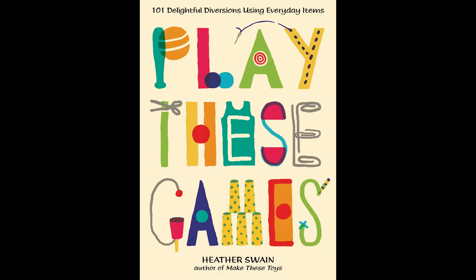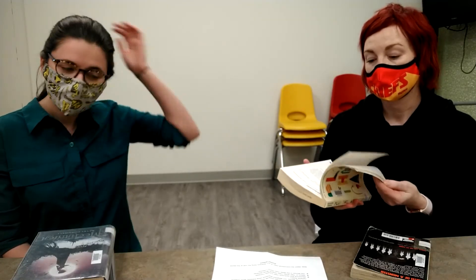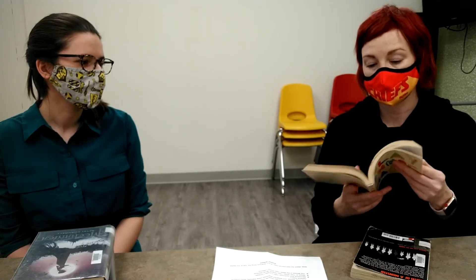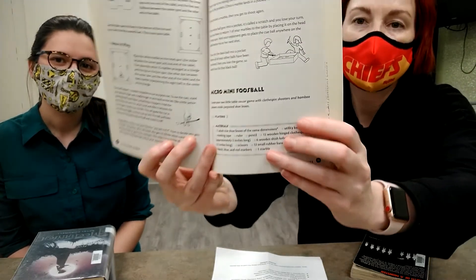So I have the 'Play These Games' book — it's a non-fiction book: '101 Delightful Diversions Using Everyday Items.' It has a whole bunch of games that you can make and play with everyday objects from your house, with a list of things you might want or need. There are all kinds of games and things you can make — fun to do with your parents or siblings. For example, you can make your own little mini micro foosball, which I think would be fun.